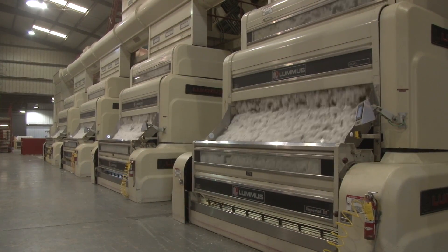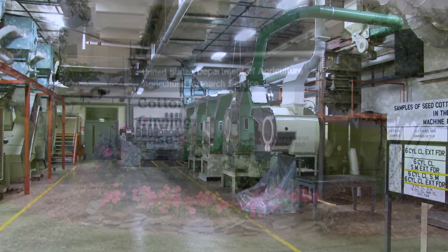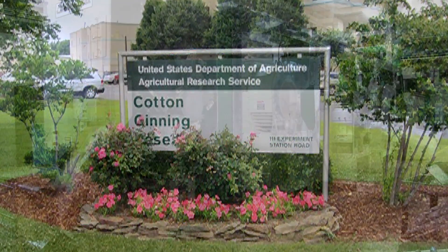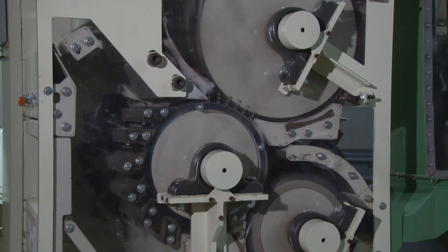Now let's go back and look inside each of these machines. We will follow the cotton through the micro-gin at the U.S. Cotton Ginning Research Laboratory at Stoneville, Mississippi. These glass-sided machines are commercial saw gin machines, which have been reduced in width for conducting controlled experiments.